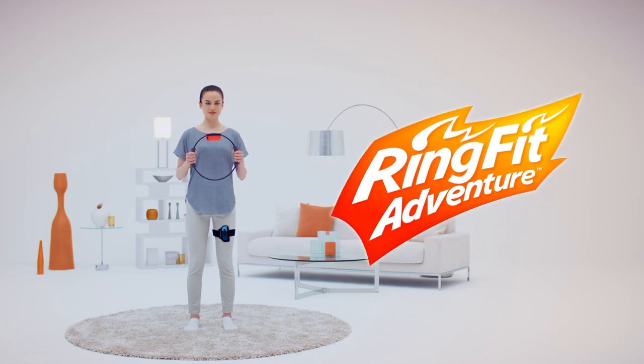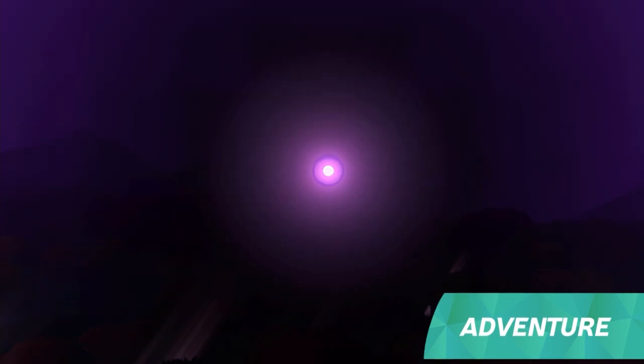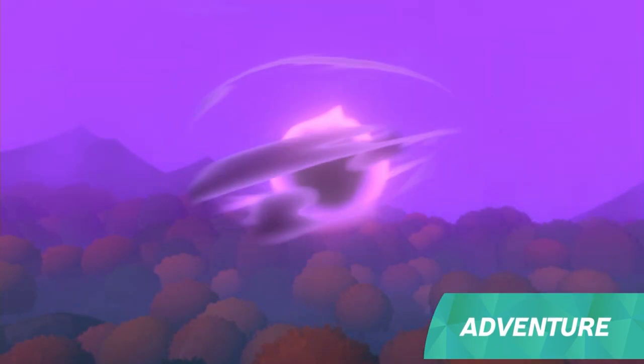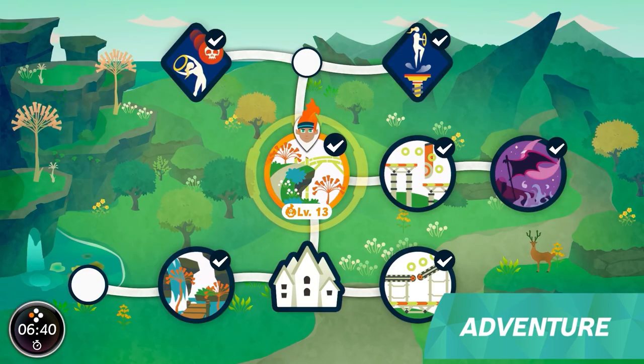Go on an adventure using your whole body. The adventure takes place in a world ruled by an evil dragon. To free it from his grip, a journey through numerous worlds and courses awaits.